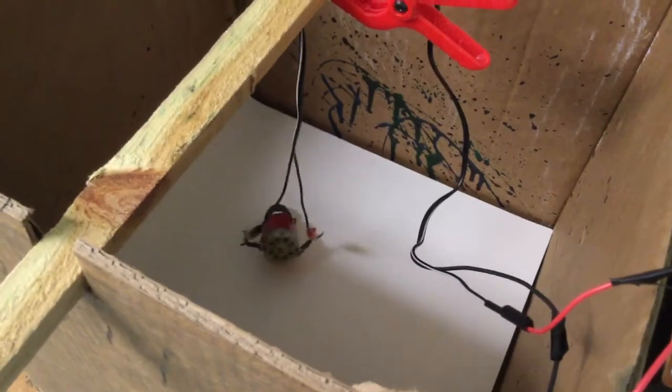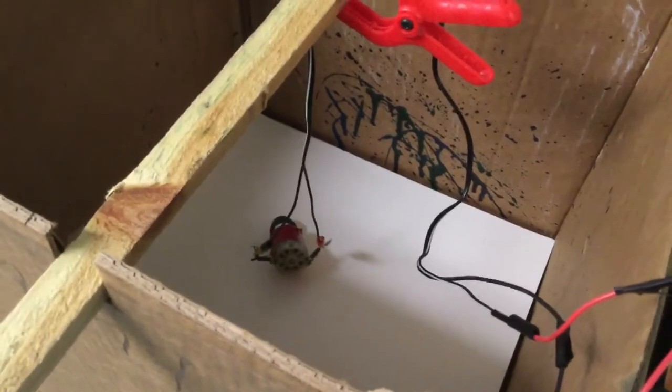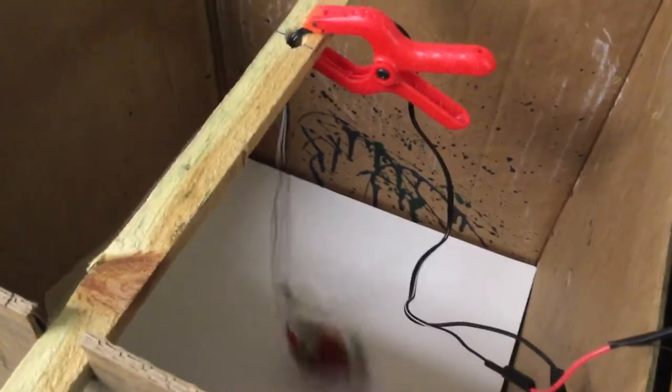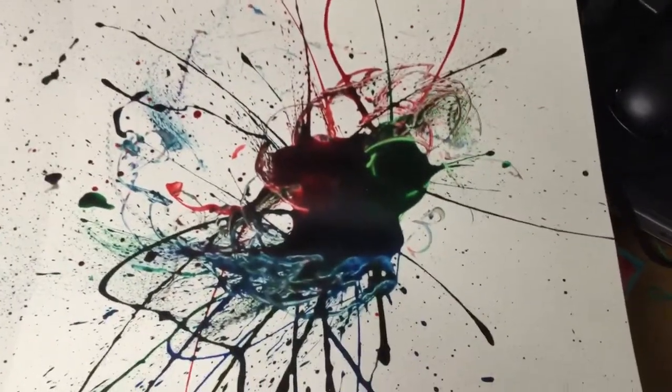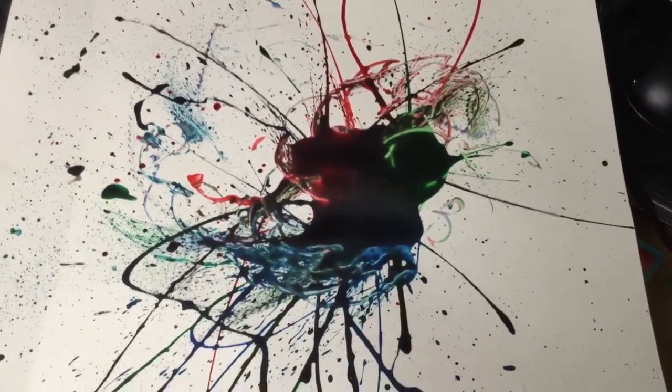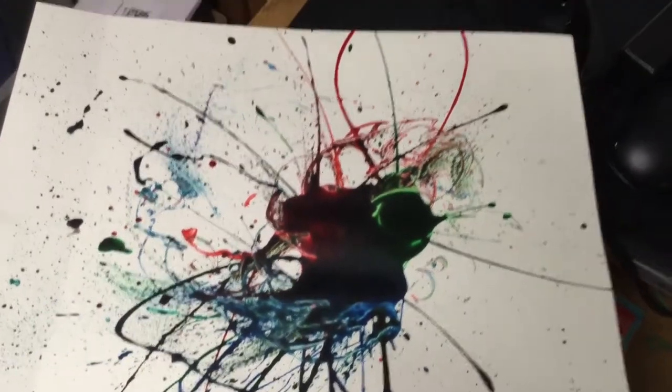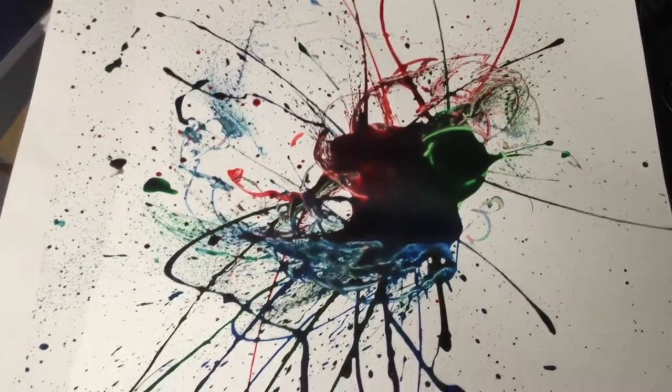I took it a step further and put some paint down there — some primary colors — and placed the motor right over the paint. This is pretty much what I got out of it when I dialed in my birthday and my wife's birthday. It did some kind of weird art — like a spin art — but it's all done by the controller.